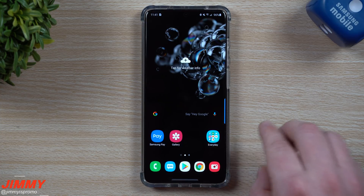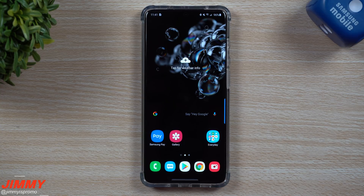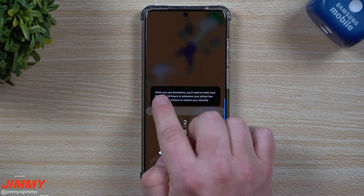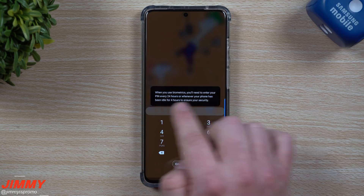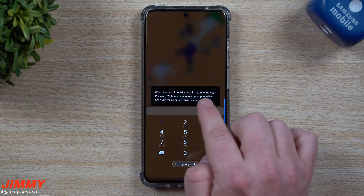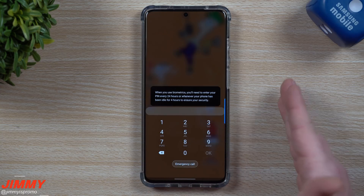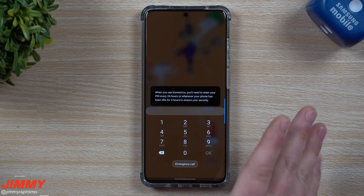Make sure that your PIN and password is well protected but something easy and fast to put in. I took a screenshot of this message so we can read it in one sitting. It states: 'When you use biometrics, you'll need to enter your PIN every 24 hours, or whenever your phone has been idle for four hours, to ensure your security.'